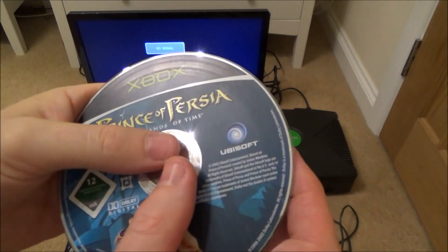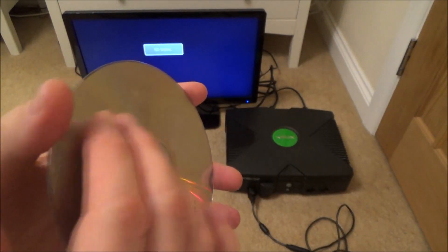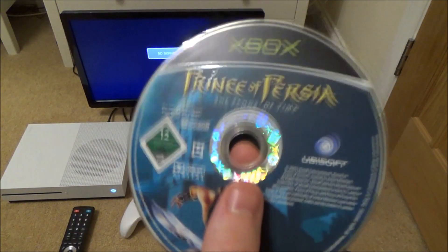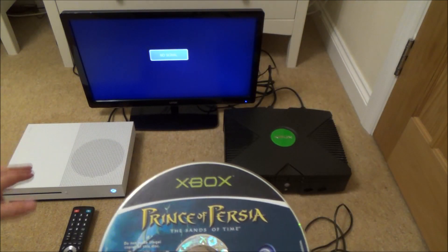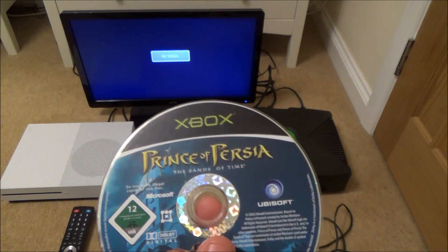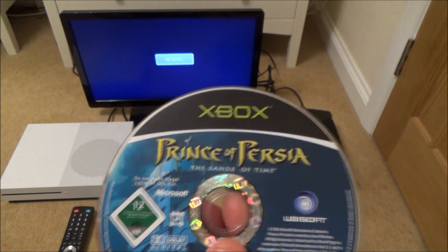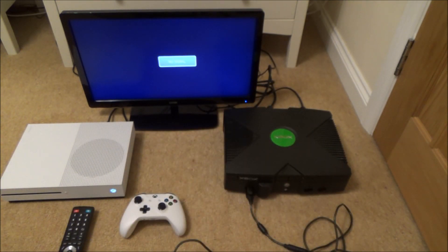So as long as your disc isn't snapped or so badly scratched that nothing can be read, even if you've got damage like this it will still work perfectly on the Xbox One, because all it needs to do is have enough information on there to grab the name of the game. So let me just show you it not working on here and then working on here.